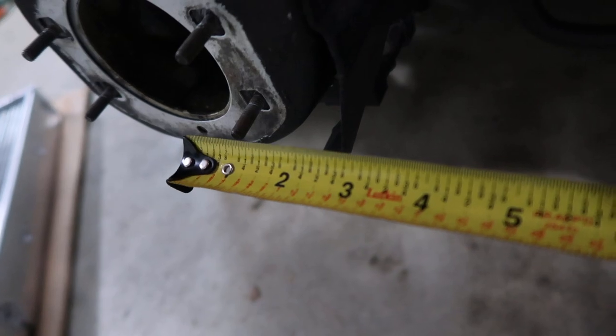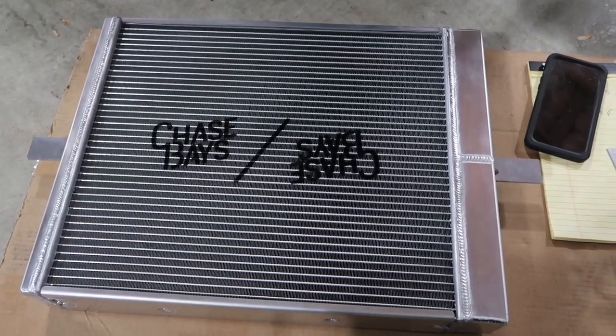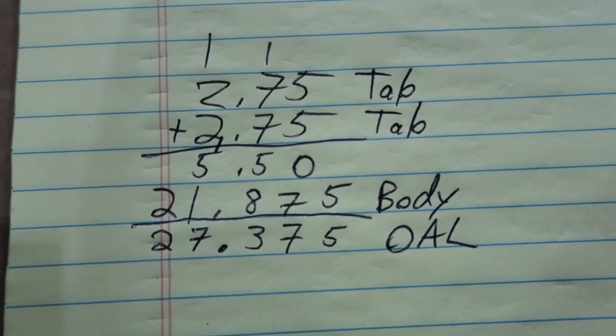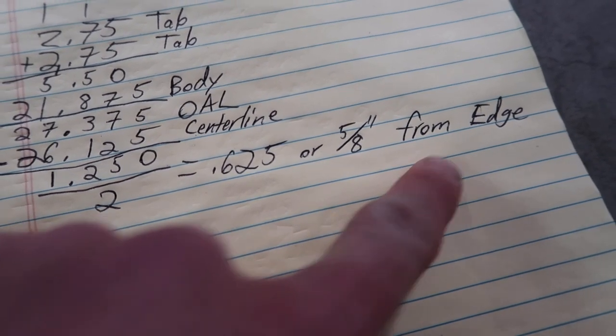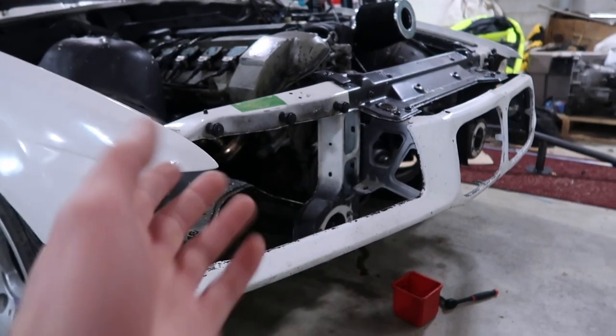I'm going to take a couple quick measurements to make sure we're in the right position, then drill some holes and mount things up. Measuring off the one-inch point, center to center on the studs is 27 and an eighth inches. Subtract that inch and we're 26 and an eighth center to center. Now measuring the rad — both tabs are two and three quarters, so that's five and a half inches of material. Measuring across the body we are 21 and about seven eighths, giving an overall length of 27 and three eighths. Take the overall length minus the center line, you get an inch and a quarter. Divide by two because you're doing it from either side — you are now 0.625, or five eighths of an inch from the edge, is where you need to drill your holes.